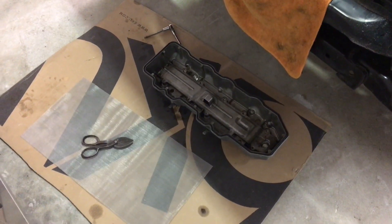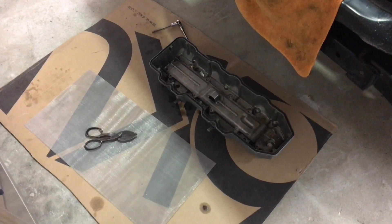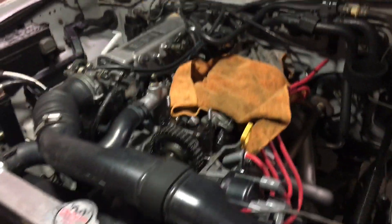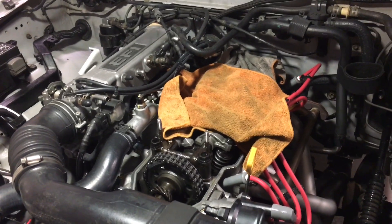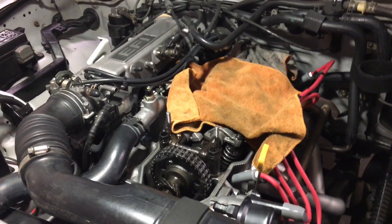Clearly, just by how this video is beginning, you can see that we are back here and things have not gone as well as I anticipated with my Toyota pickup. If I recall correctly where we left off, I was very optimistic about the baffle upgrade and all this stuff.